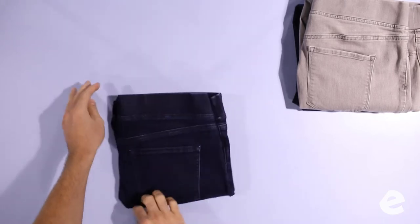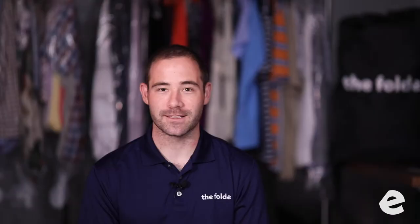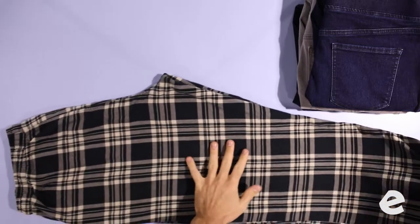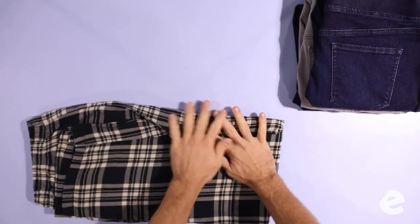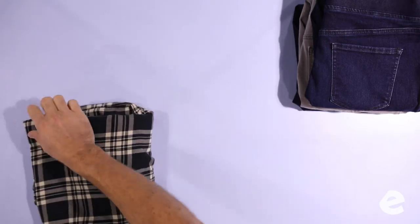The same technique goes for pajama pants, yoga pants, and any kind of long pants. You see we're working with pajama pants here — same technique. Once to the top, tuck the crotch seam in, once to the top again, and it looks perfect.